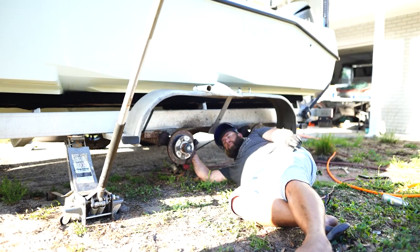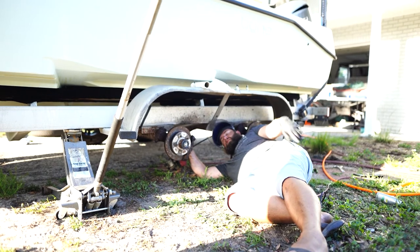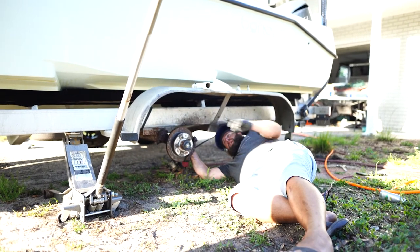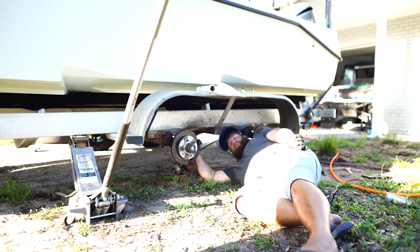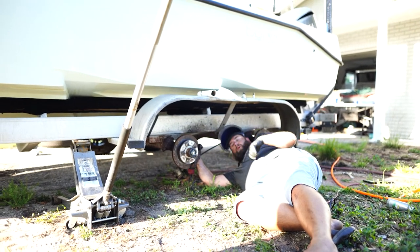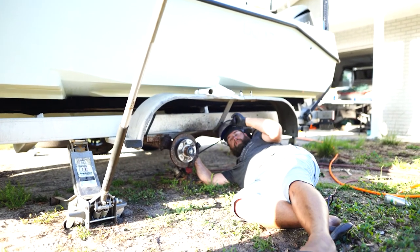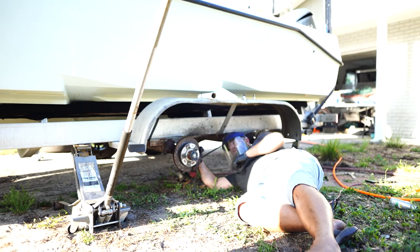The bolts for the calipers are not coming off because of saltwater — nothing ever comes out easy. So we're grinding the bolts off and taking the brakes completely off. I'll replace them at a later time. Salt water: easy job taking the hubs out, not so easy.